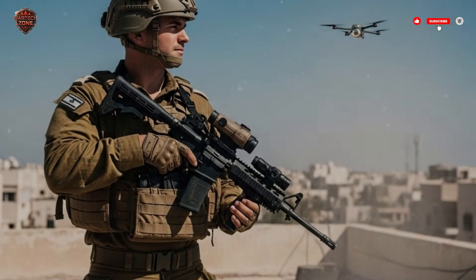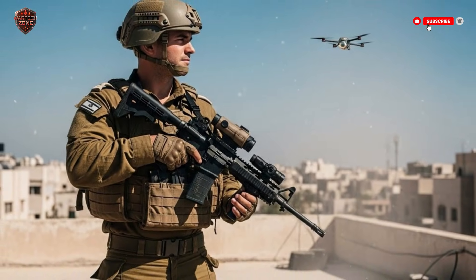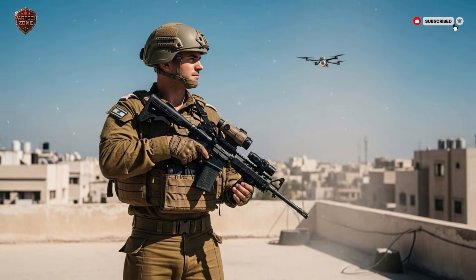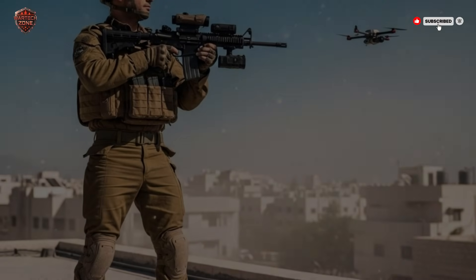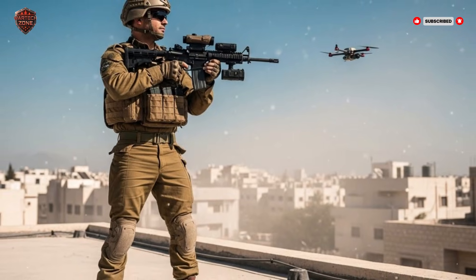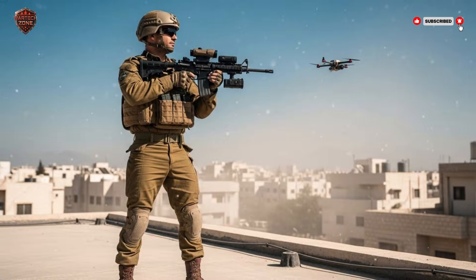Imagine a soldier standing alone on a dusty rooftop. The only sound is the wind. Then, a faint buzz. A small, dark shape zips across the sky. It's a drone, and it's heading straight for a crowded street below. He raises a rifle. There's no loud bang, just a soft click. The drone stops dead in the air and falls to the ground, harmless.